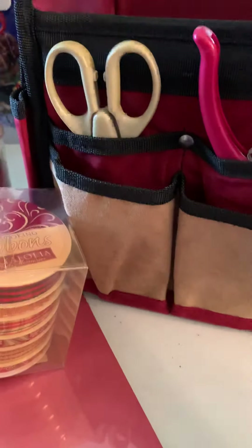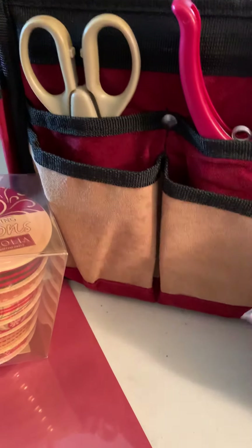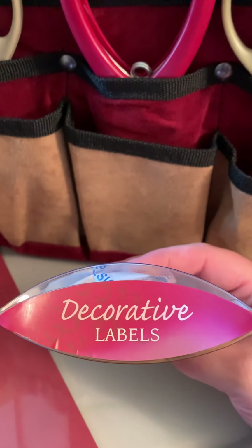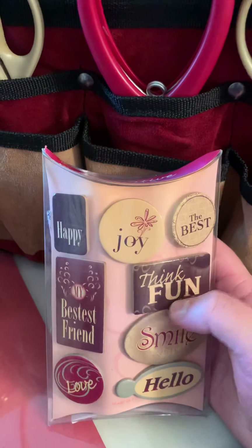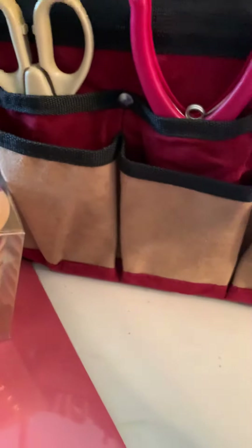Whatever I don't use from this one, I know somebody else who does stuff like this, so I might donate what I don't use. I like stuff like this. And these are the decorative labels — oh my god, I can't speak today! It says happy, joy, best, bestest friend, think, fun, smile, hello, and love. Oh, that's so pretty!